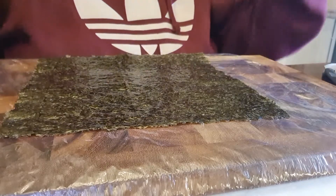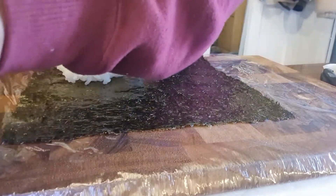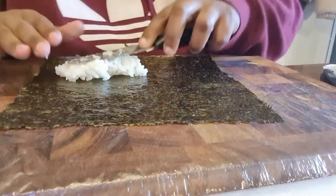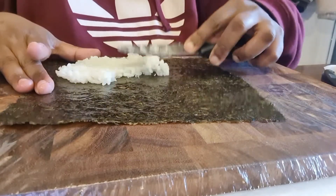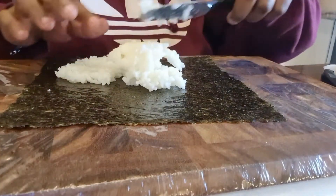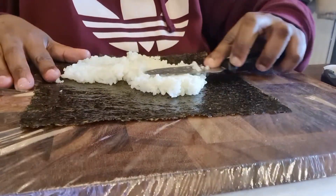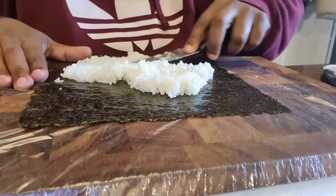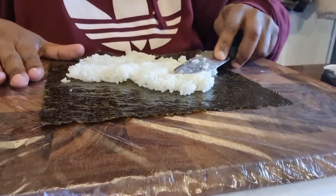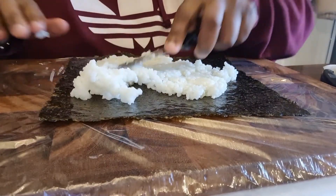Now I'm going to show you how to do the sushi rolls with the same ingredients but rolled. You're going to need to wet your knife so it doesn't stick to the rice. I'm going to press the rice down and spread it. If you didn't wet your knife it would have all stuck to it.